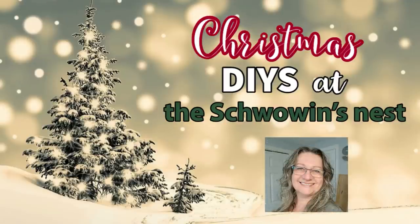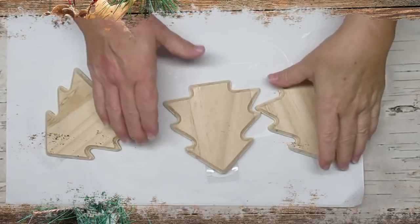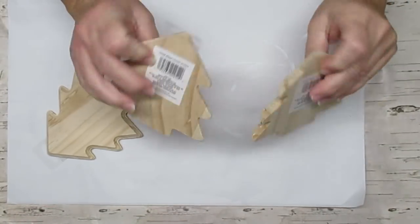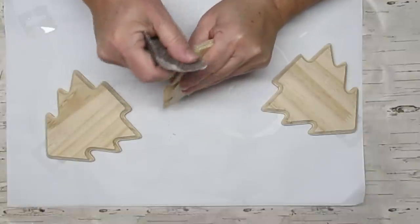Hi there, welcome to my channel. My name is Sandra and you're watching Christmas DIYs at the Shvovins Nest. This first project is using some of these Dollar Tree wood trees that I found this year. I was so excited when I did find them.